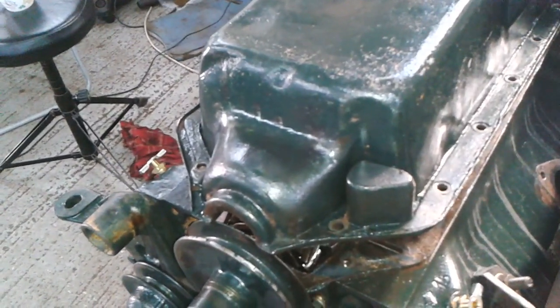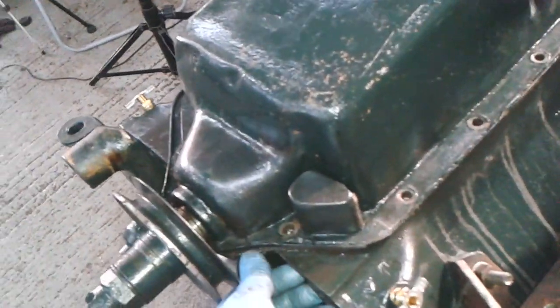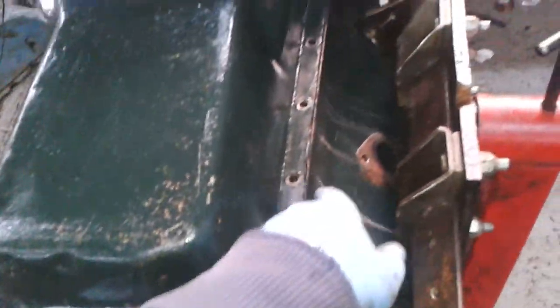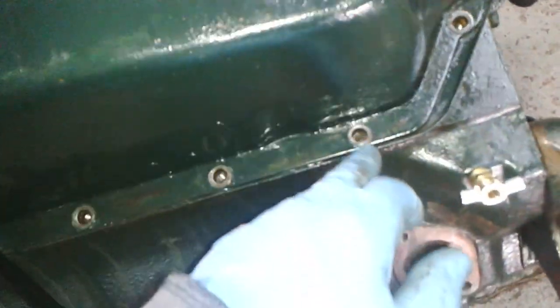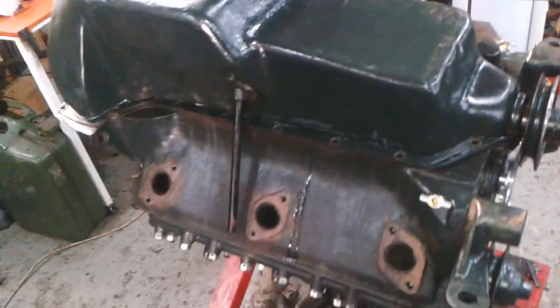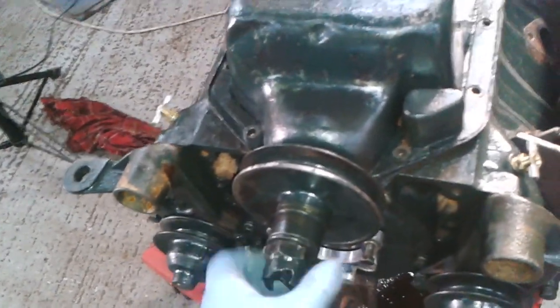Number one schoolboy error - you can't put the oil pan on with the pulley fully in place. There we go. I need to jiggle the gasket around to get it lined up - it's not too bad, I can put a spike down it and wobble it around. It's a bit out there so I need to pull the gasket that way. You don't need to see me do that, it's all pretty simple stuff.